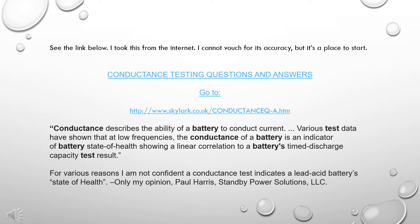Conductance describes the ability of a battery to conduct current. Various test data have shown that at low frequencies, the conductance of a battery is an indicator of battery state of health, showing a linear correlation to a battery's timed discharge capacity test result. For various reasons, I am not confident a conductance test indicates a lead-acid battery's state of health. Only my opinion. — Paul Harris, Standby Power Solutions, LLC.